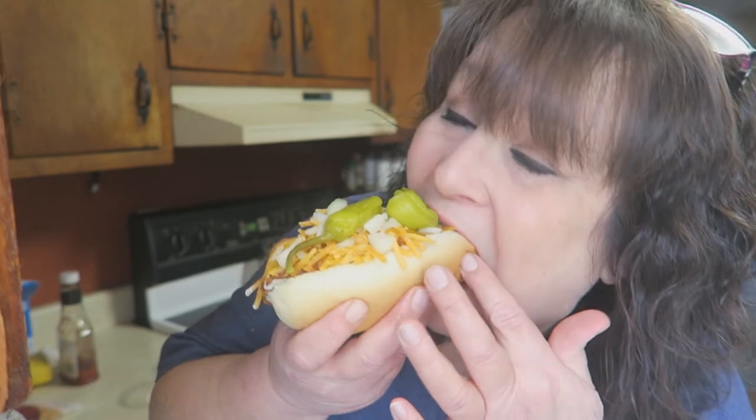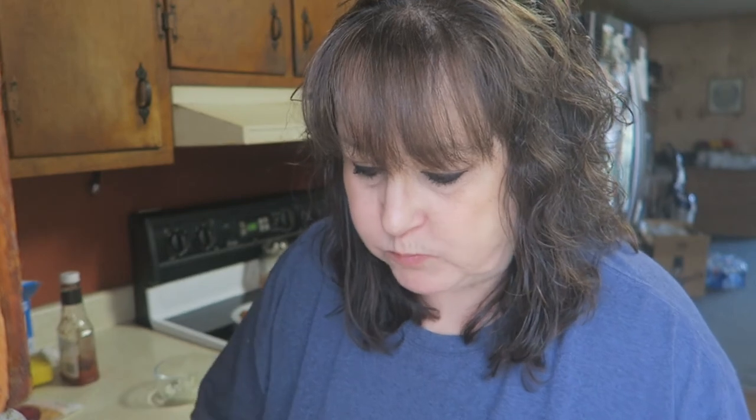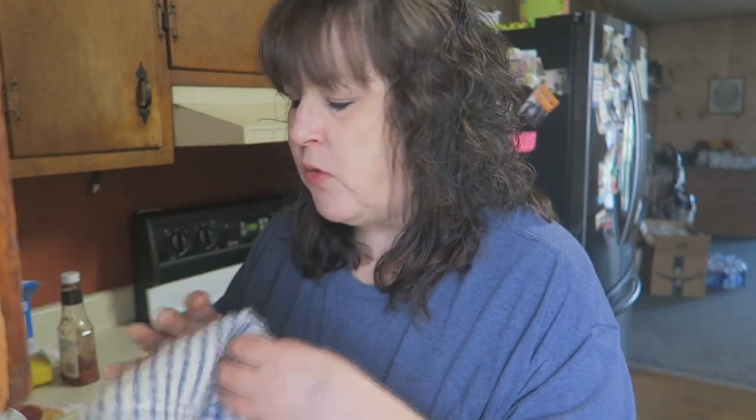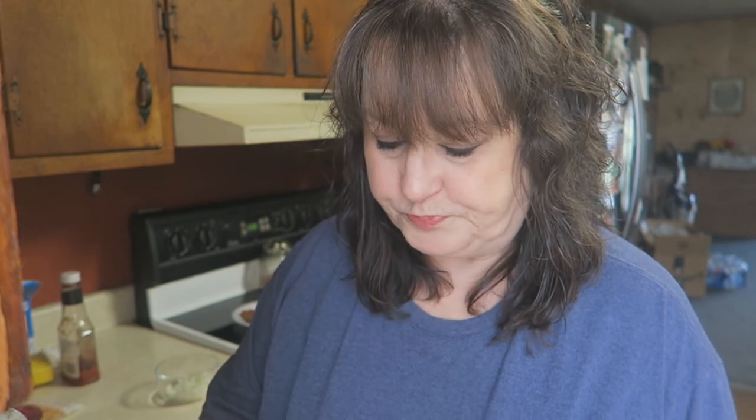Mmm, that is so good. Make sure you give this a try — you can put it on your fries if you want to. My husband made up some chili cheese fries with ranch with it. Make sure you give it a try. You know I love you guys very much. I appreciate you, and I'll see you on the next episode of In the Kitchen with Sandy.